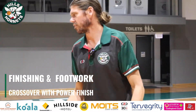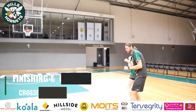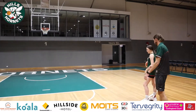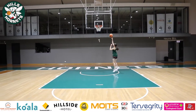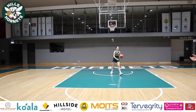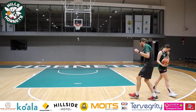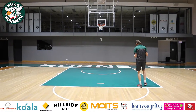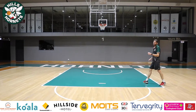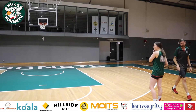The next one is just the opposite of that. We're going to start a bit wider, attack the middle, cross it over — again, a pound dribble to get into that power layup. So two hard dribbles to the middle, crossover, pound dribble. It might feel like a lot of dribbles inside the key, but if we beat someone going middle and someone comes to help, we might need to beat another player, or our player might be chasing us.